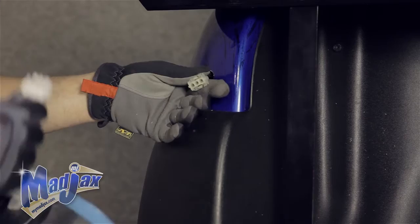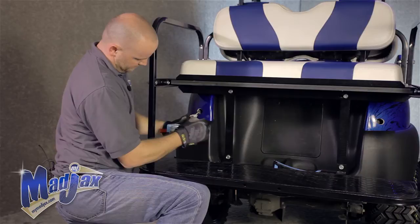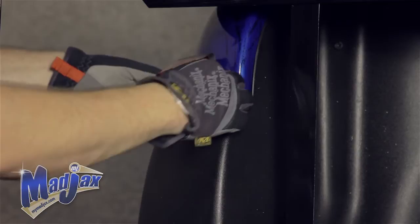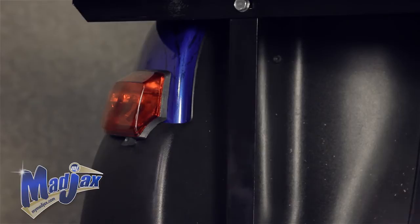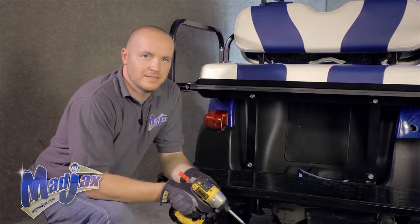Once you get your factory three prong wire pulled through, attach it to your tail light. Now we're going to remove our tape and feed our three prong back through. Press down your tape. You'll also notice that on the bottom side of your tail light, it should hug the bumper like this. Now, using the screws provided, we're going to attach our tail light. Now we can repeat this process on the passenger side.